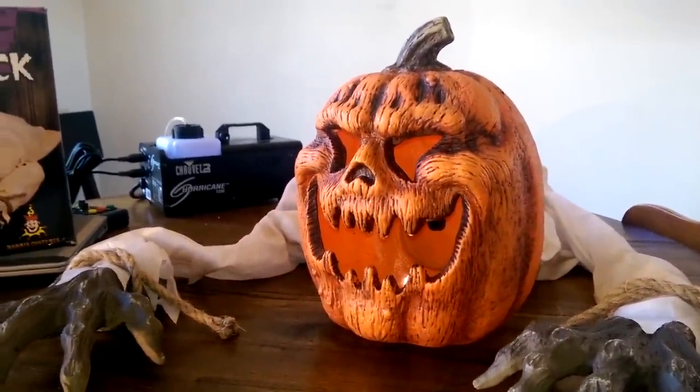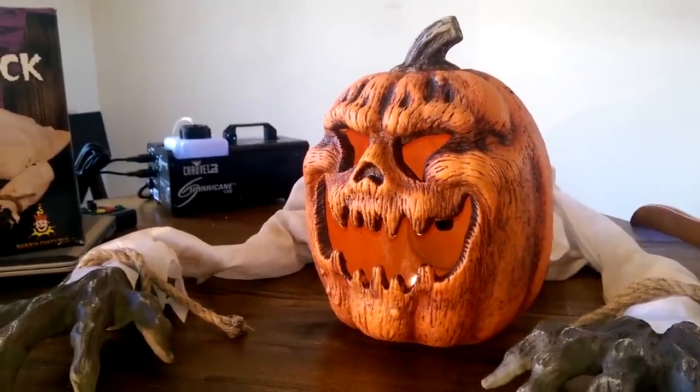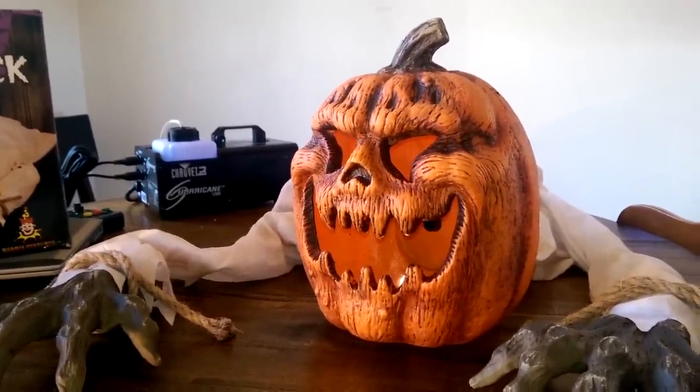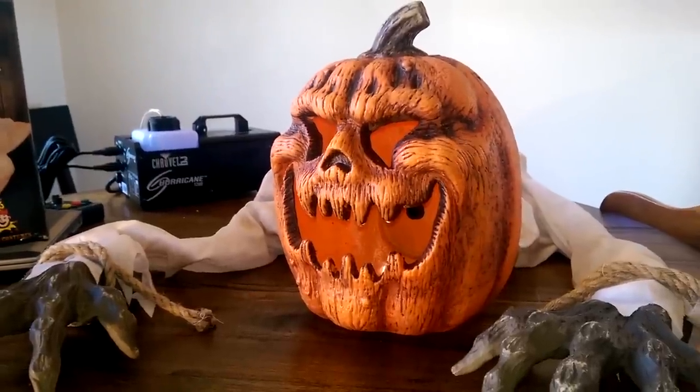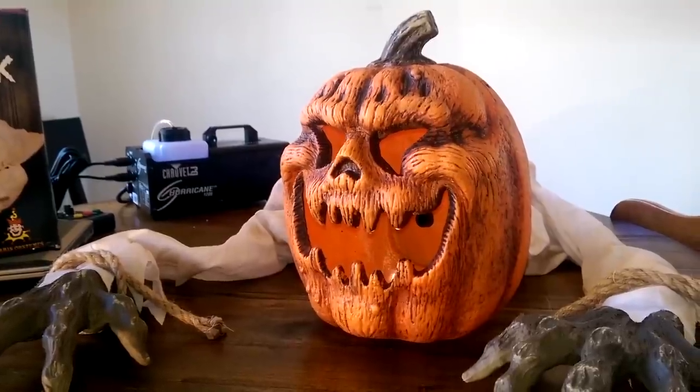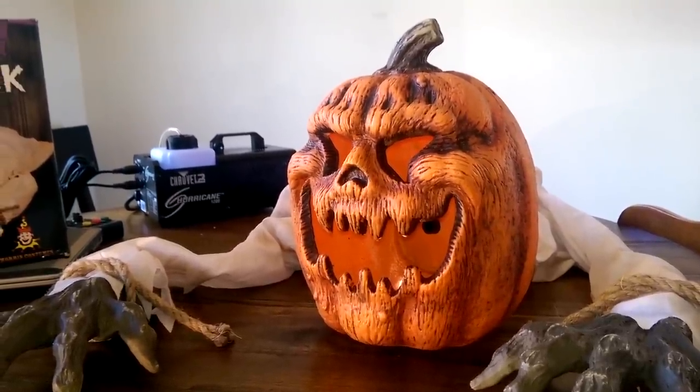With a 15% off coupon and the free shipping, I think I paid just over $20 for him. So it's not too bad, but let's go ahead and take a look at what you get with this guy.